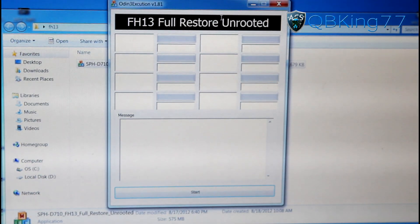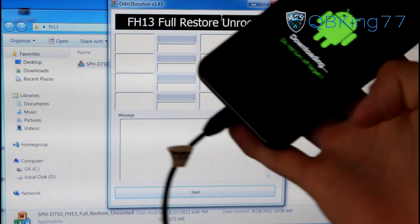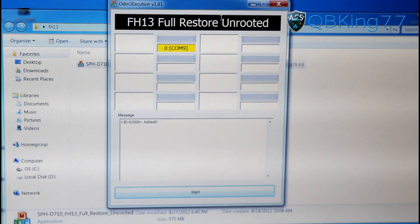Once in download mode and you have the Odin one-click open, go ahead and plug your phone into your PC. If it starts to install some drivers, let it install. You should see a yellow box that says COM and then a number — it doesn't matter what the number is. If you have any issues with Odin — if it fails or doesn't recognize your device — try different USB ports, try different cables, try reinstalling drivers. Those are the main things.